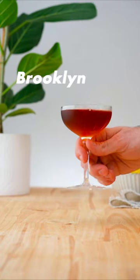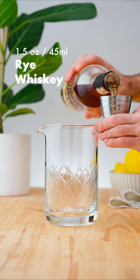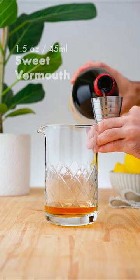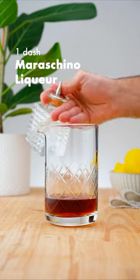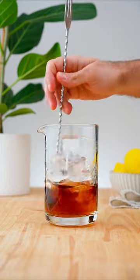Let's make a Brooklyn. In a mixing glass, add one and a half ounces (45ml) of rye whiskey, followed by one and a half ounces (45ml) of sweet vermouth, one dash of Amére Pecan, and one dash of Maraschino liqueur. Add ice and stir for 15 to 30 seconds.